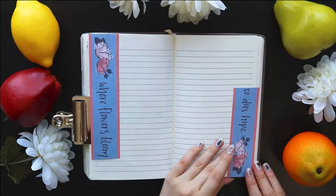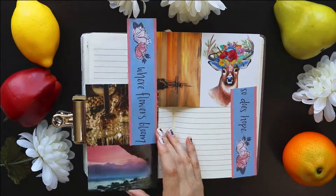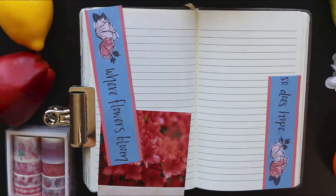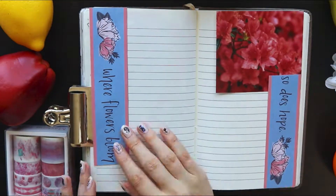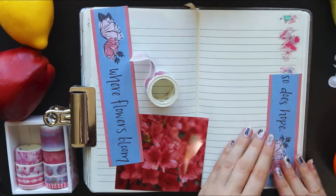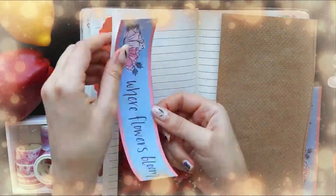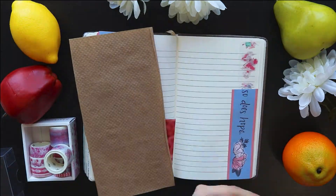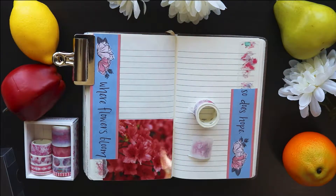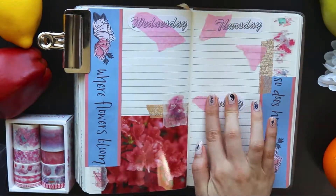This is another colorful spread based around a quote, and since the quote has the word 'flowers' in it, I knew I definitely wanted to add some flowers into my spread. I finally settled on this pink flower photo because it matched the colors in the rest of the spread, and then I pretty much just added a bunch of pink flowery washi tape and a little bit of gold washi tape for some extra sparkle. Here I'm using those printed out headings again, and just like before, I'm adding a little bit of tissue paper on top — because I like that scrapbooky feel, and because it helps add a little more color to the black and white headings.